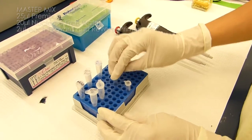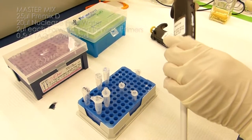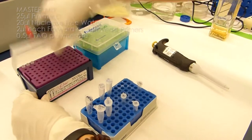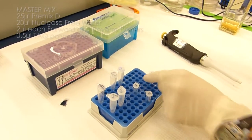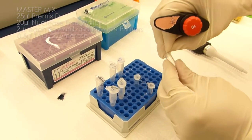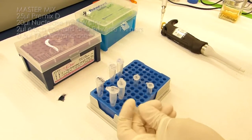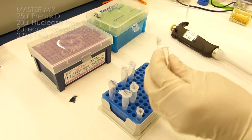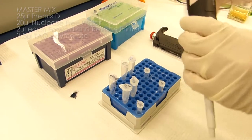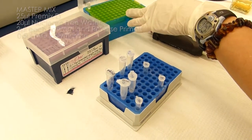So now our master mix contains the Premix D, the water, and the primers. Now we add the Taq polymerase last. In this case, we're adding 0.5 microliters of the Taq polymerase. We want to add the Taq polymerase last because Taq is an enzyme, and we want to make sure that the conditions are buffered and at the proper salinity for the enzyme so that the enzyme doesn't fall apart. Taq polymerase is in a solution of glycerol, which will sink to the bottom of the tube, so when we add it to the solution, before we make our aliquots, we need to mix the master mix gently with the pipette to ensure that the Taq is evenly distributed.